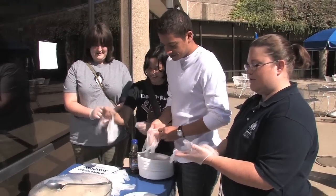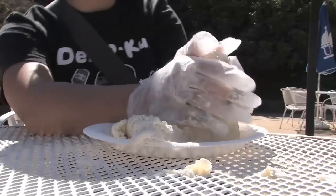Can I make, like, a snowman? You can make whatever you want. Today we're mashed potato sculpting for homecoming.